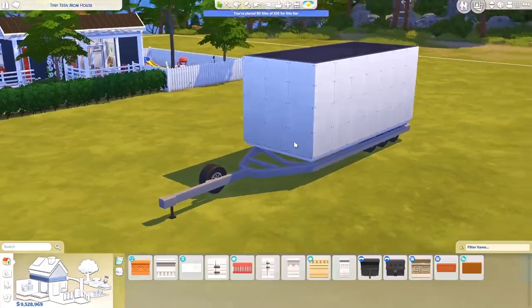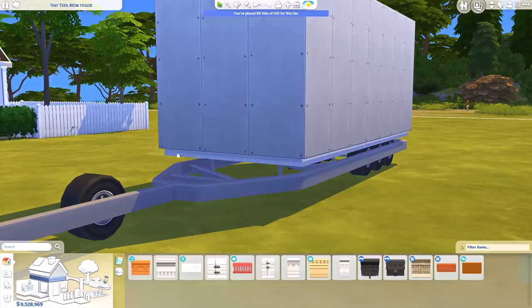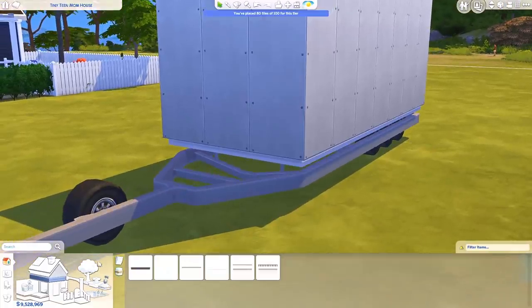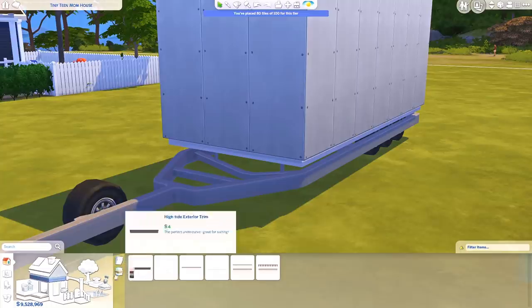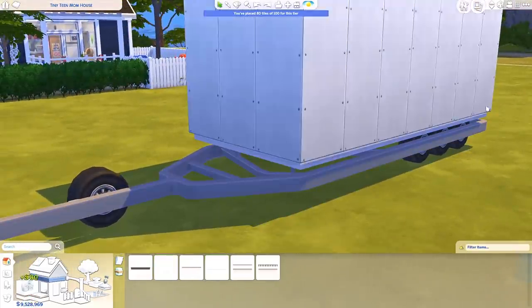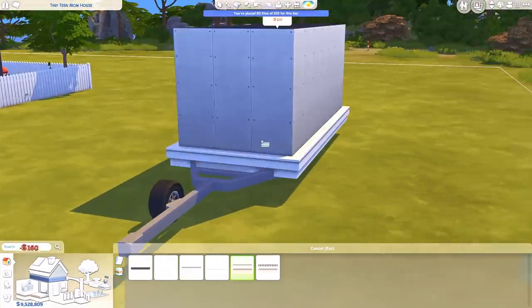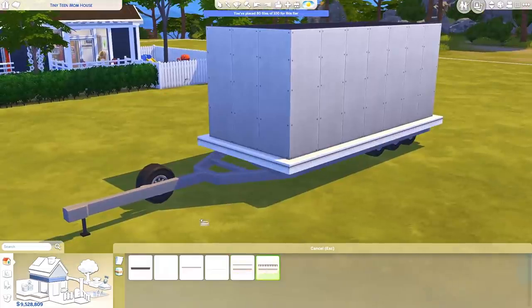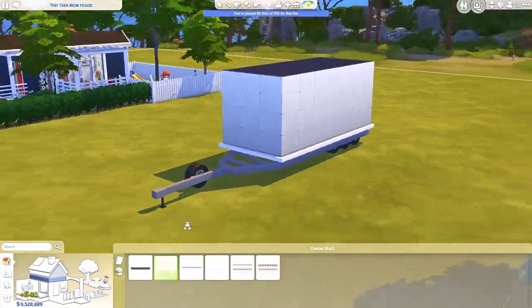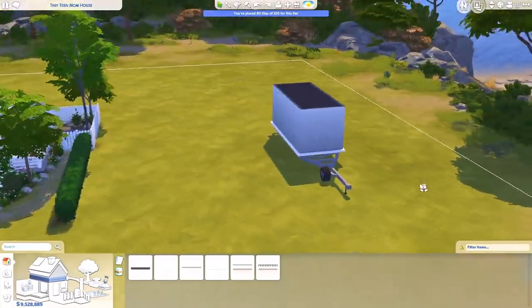You'll notice there's a very weird trim right here which is not that pretty. I would probably choose one of the exterior trims — you find those under friezes, exterior trims — and just put one on top to cover up this ugly edge. Some of these are probably a little bit too big, but usually I go for something like this.